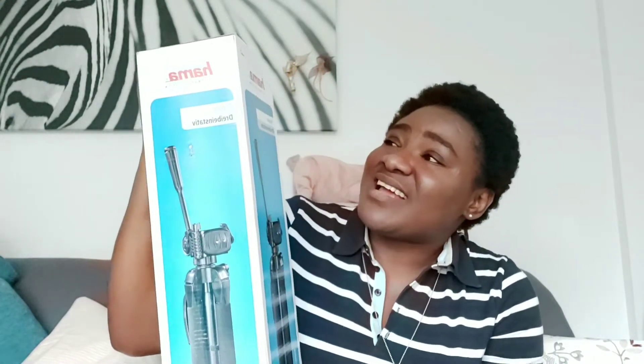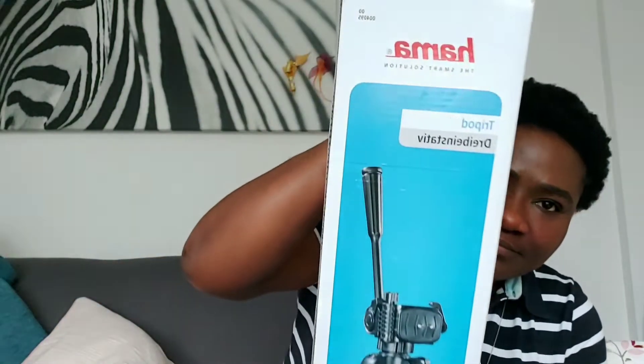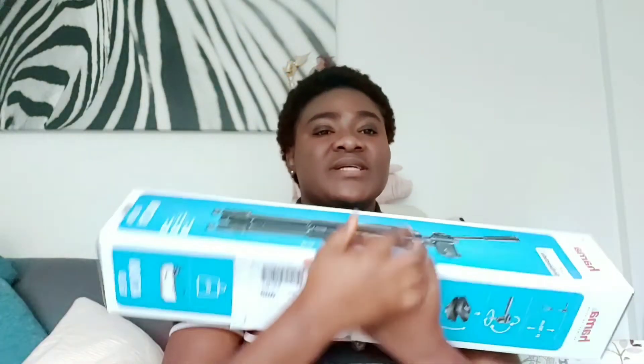Hi guys, welcome to my YouTube channel, it's your girl Evil Princess. How was your weekend? Welcome to the beautiful week! I got my tripod — I don't know what Germans are calling it, but it's a tripod. It's from Hema and I got this for 38 euros from Otto. I want to do the unboxing today, let's unbox it and see what's inside.